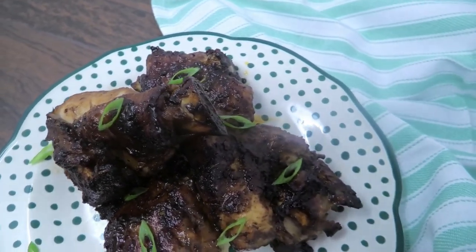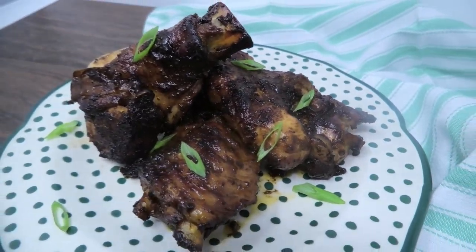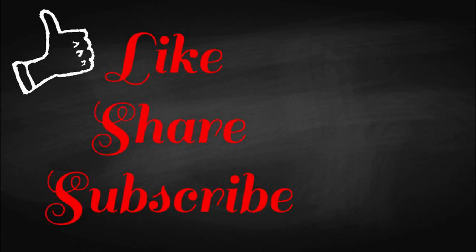So here you have it — baked turkey wings. I hope you guys enjoyed today's recipe. Please remember to give the video a thumbs up, share it with your friends, and I'll see you guys in my next video.